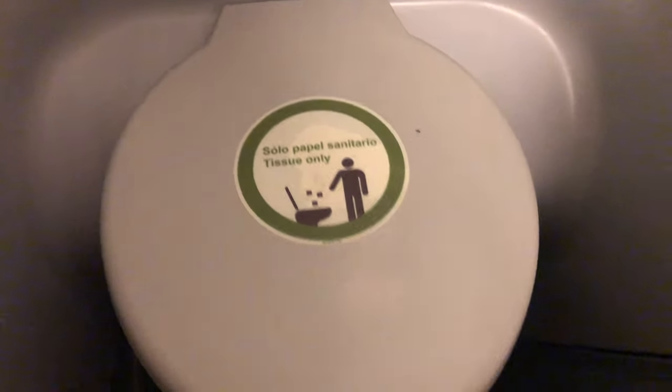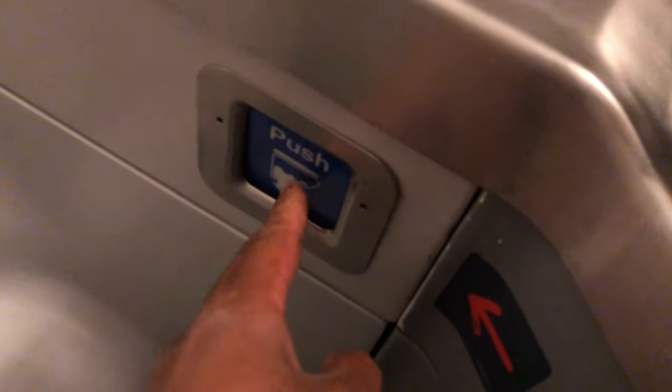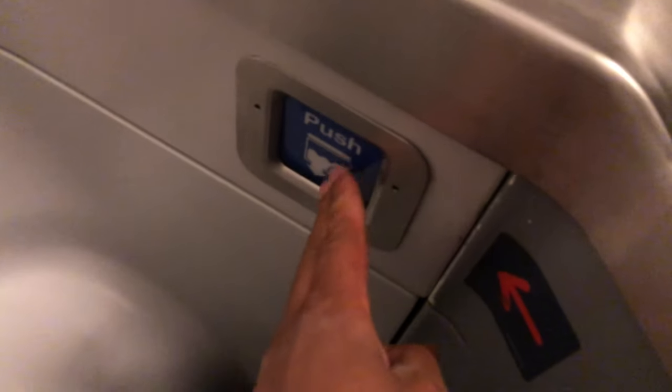We're going to keep on going. Look down — there is the toilet and there's a toilet seat. It goes all the way down right here. If you press this button right here, it flushes the toilet and everything goes bye-bye.